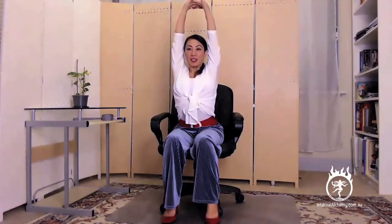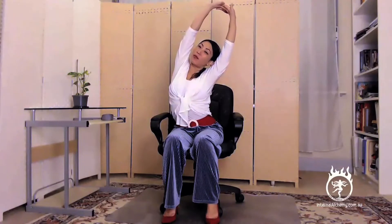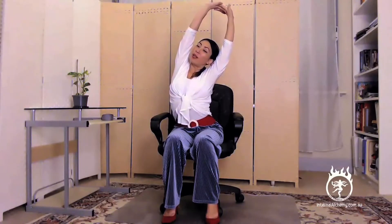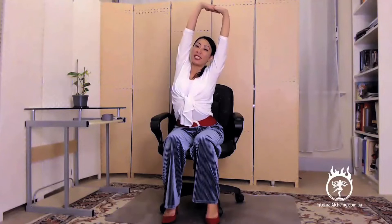As we exhale, sliding the shoulders down away from the ears. Lengthening up through the spine as we inhale, and as we exhale, let's gently start to reach across towards the right, starting to feel that opening through that left side of your body. If you've got any shoulder issues, feel free to hold onto your top wrist with the bottom hand. Otherwise, you can keep your fingers interlaced.